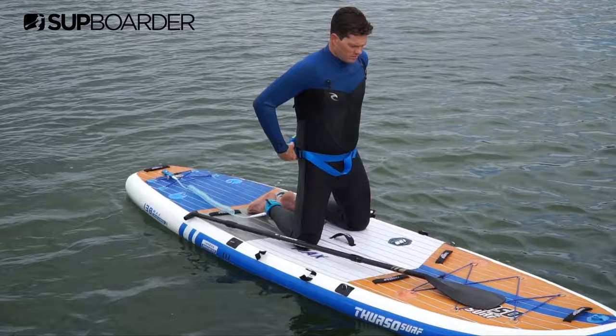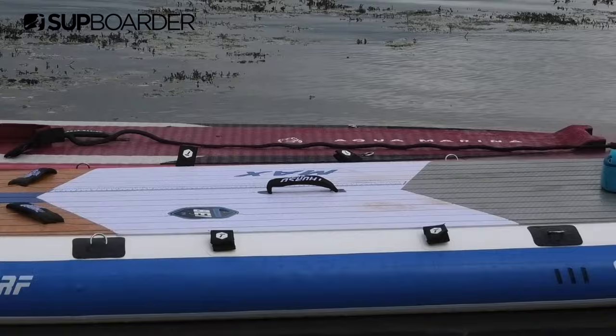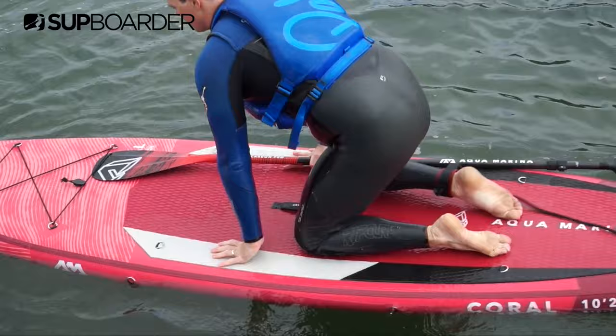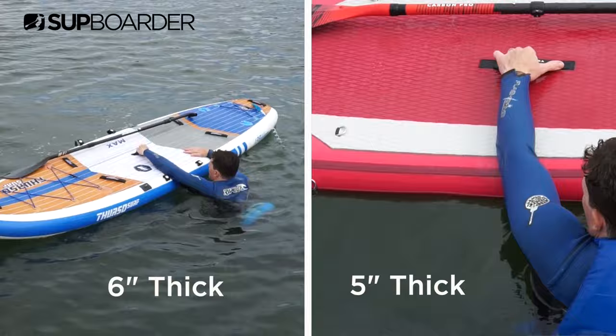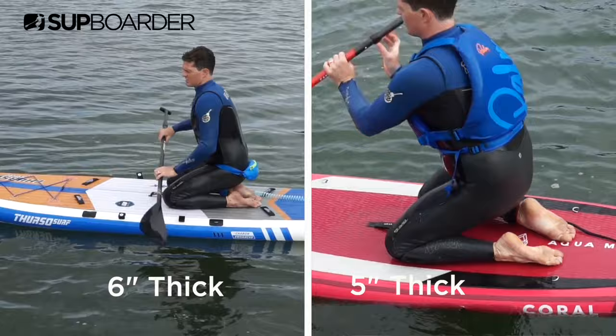Inflatable boards and hard boards come in different thicknesses as well. The thicker boards float higher out of the water and are therefore harder for you to get back up and onto. So it's worth considering the thickness of your SUP if you are struggling to get back on. Maybe try a 5-inch thick rather than a 6-inch thick board to see if that helps. It doesn't sound like much of a difference, but it really can make a huge difference, especially when we compare them side by side. A thinner inflatable board means it's less high to climb up onto and easier to push down and sink to get your body up and onto the board.